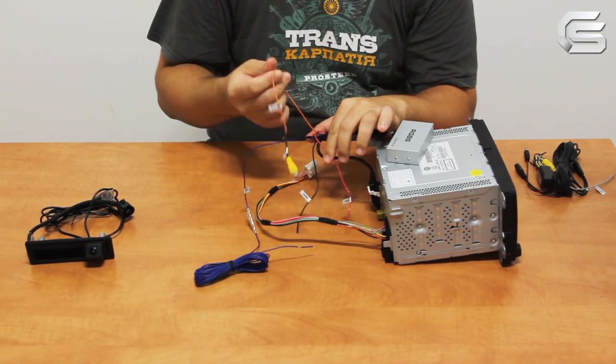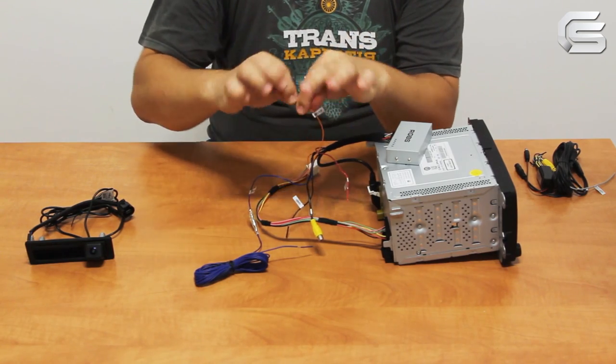The orange wire is not used. Insulate it with insulating tape.